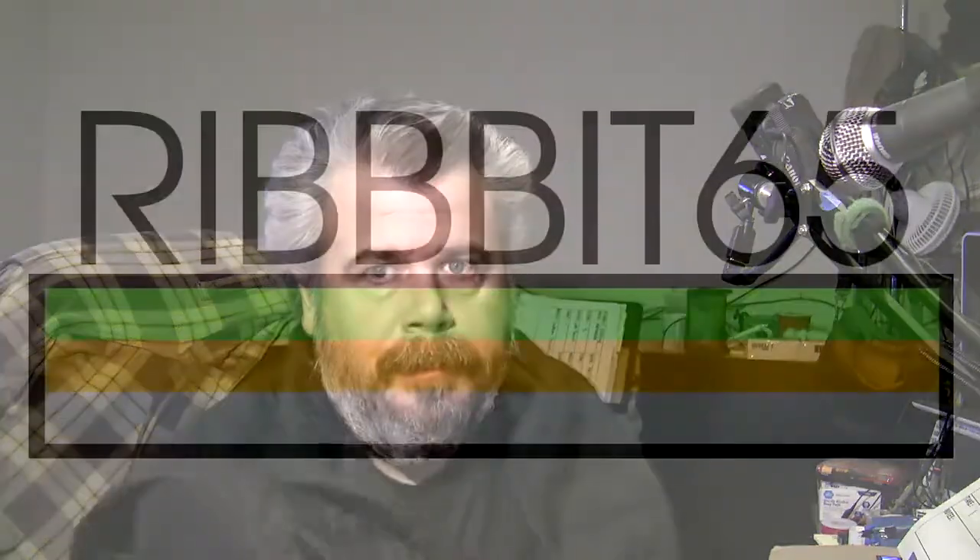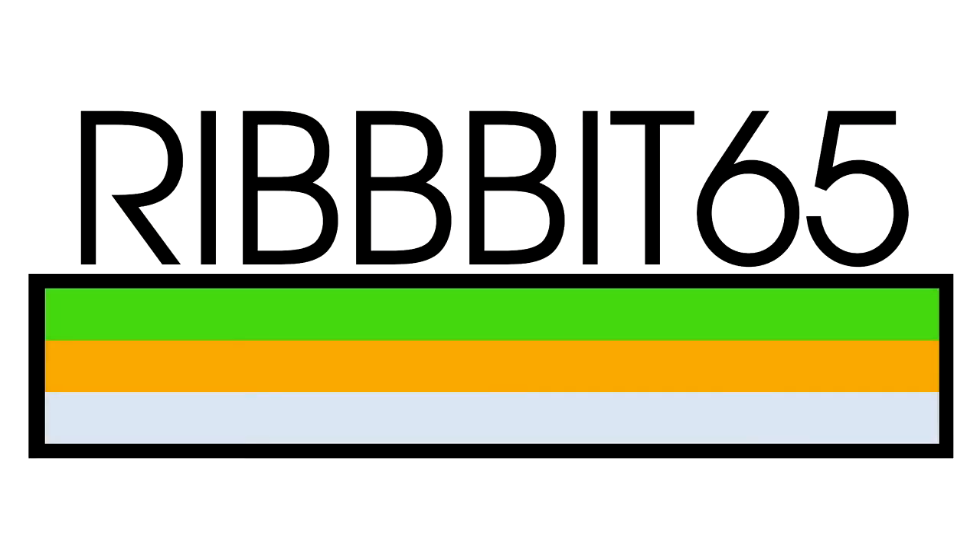Howdy! So it's been a while, and I wanted to do a quick update on stuff that's going on with the Ribbit 65. First of all, you may have noticed that there is a new logo-y thing. That's the Ribbit 65 kind of logo-y thingy, and you may notice an odd banding of colors underneath. In the comments, tell me what you think those colors are all about — I'd be curious to see if anybody can make sense of it.